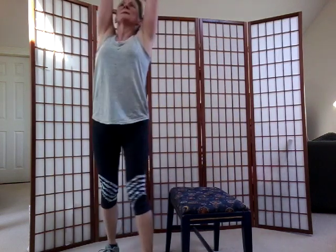Good job. Here we go — bend those knees, drop your feet, stretch up, up, up. Reach right and left, right and left. Four, three, two. Good job — stretch your back, arms down.